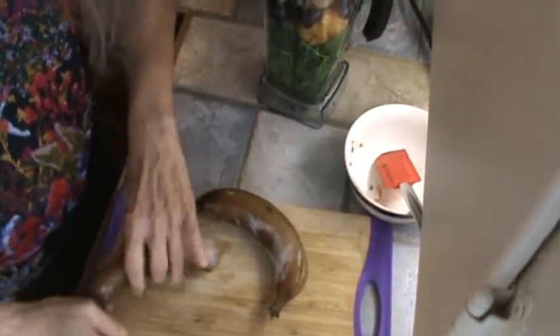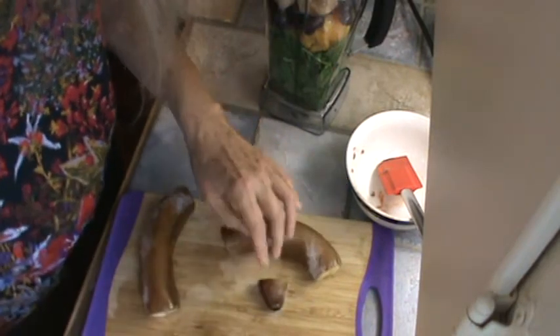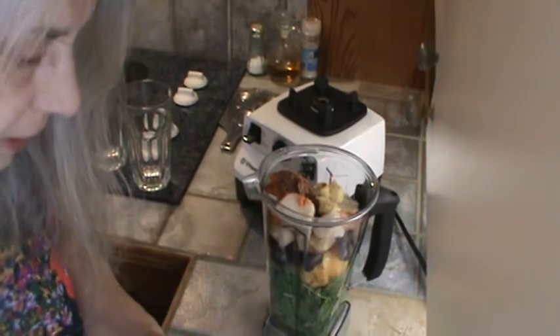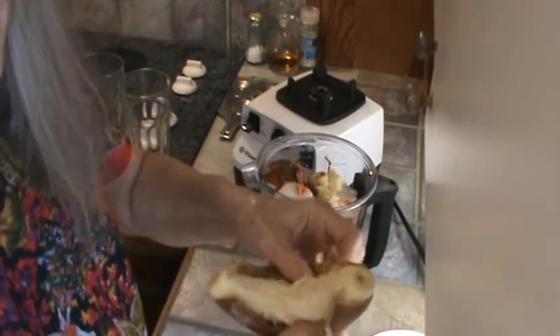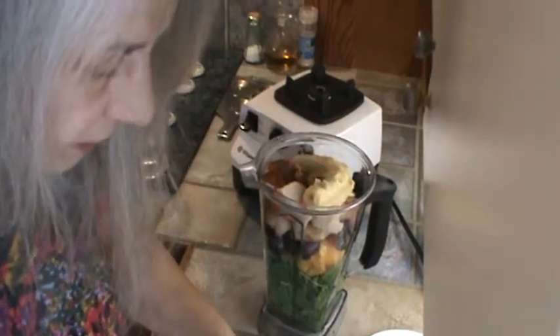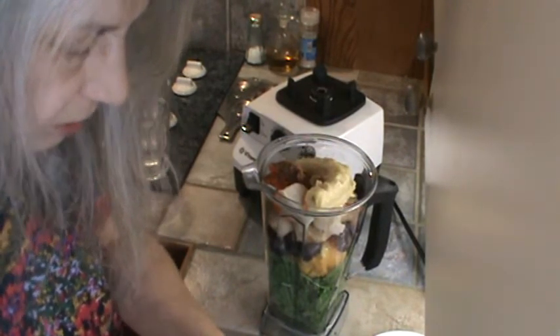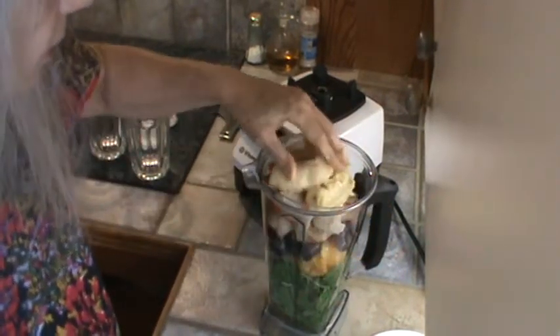We're going to do the bananas now. These were previously frozen, which I just like better than even the fresh bananas. I'm going to peel this banana — when they get to a certain thawed-out stage, all of those strings pretty much come off. I like these bananas because I don't have to cut off any dark or bad places, and the bananas don't really get bruised or anything.